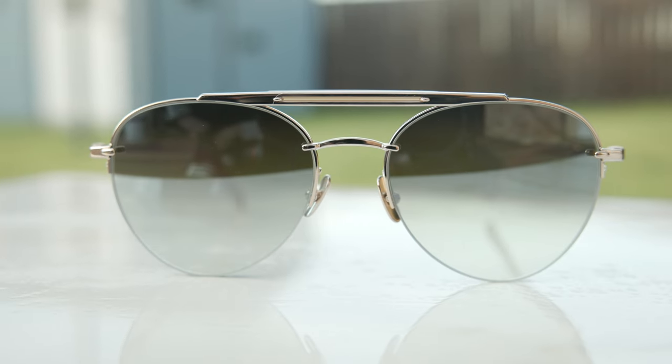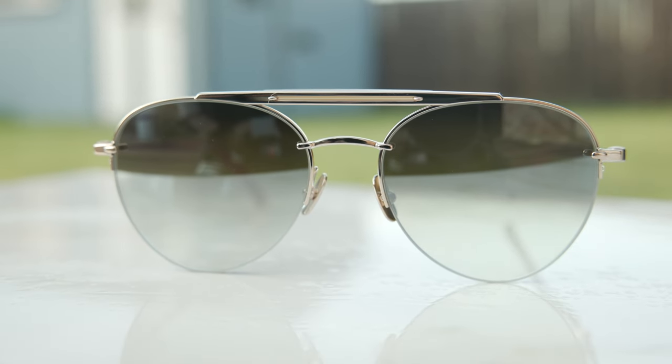As I'm sure you already noticed, these frames do have a really cool and interesting looking brow bar, but it is removable. If you just squeeze here on the bar, you can actually just take it out depending on your preference. It really doesn't take a lot of effort to remove the brow bar, and here's what the frames look like with the brow bar removed.